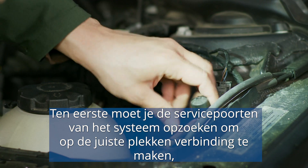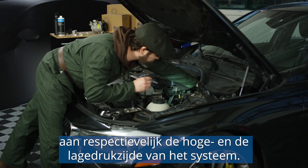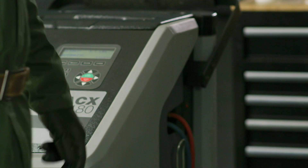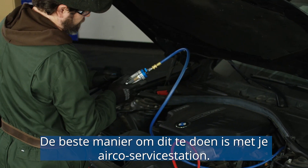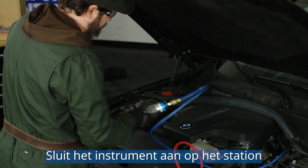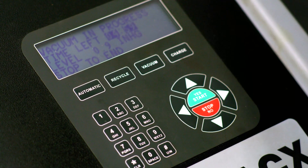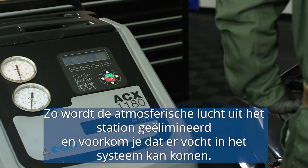First, you need to spot the system's service ports to get connected to the right spots, matching respectively the high and low pressure sides of the system. Before using the sight glass, remember to vacuum it, including the hoses. The best way of doing this will be with the help of your AC service unit. Connect the tool to the unit and run the vacuum program for about five minutes. This will eliminate atmospheric air from the unit and prevent moisture from getting inside the system.